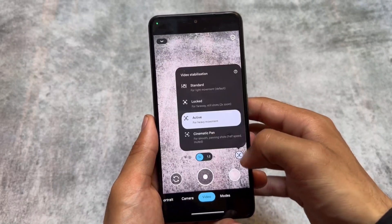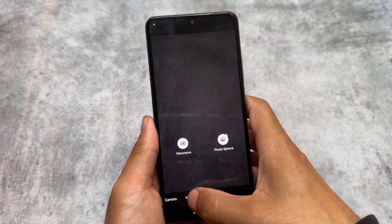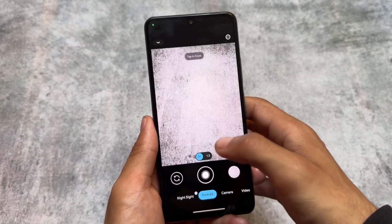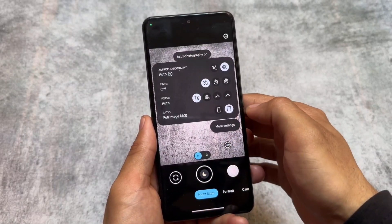One of my favorite features is video stabilization, which works flawlessly. You will definitely notice a major difference compared to other GCams on your device. In terms of quality, I'm not exactly sure, because if you use any other GCam things could be different in your case.